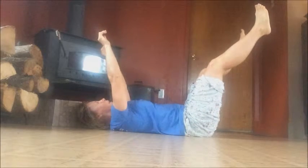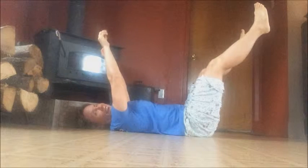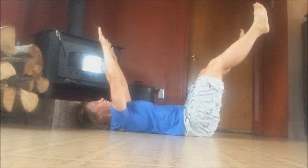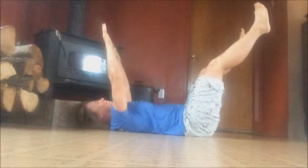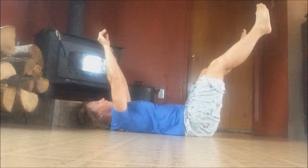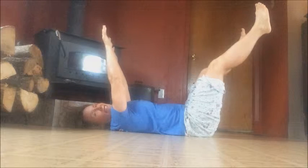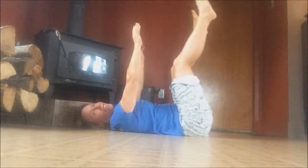Let's do it again. So open — this is what dead bugs do: they lay on their back with their legs up in the air. They don't move though. If your body's shaking, that's normal, and bring it back together.